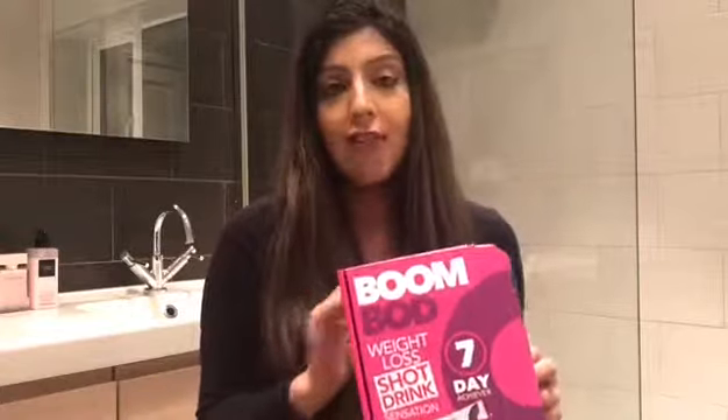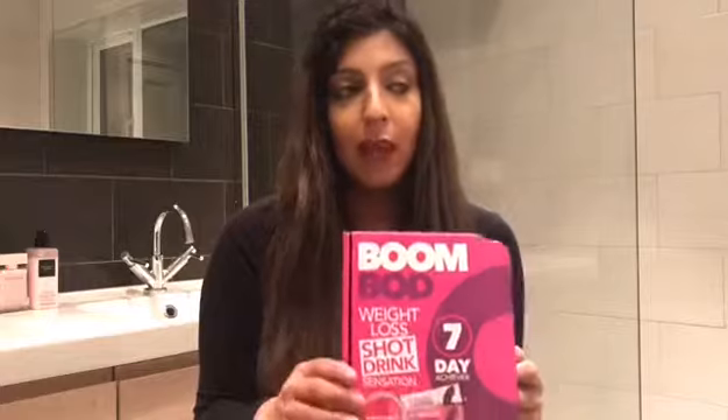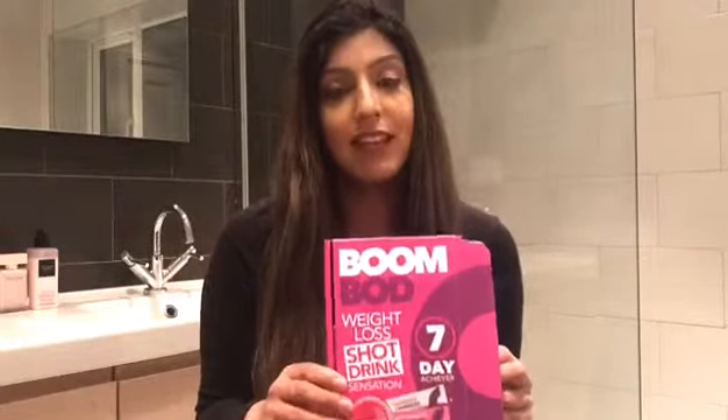I've done everything normal — eating normally, did my normal training — and I'm just going to see if I lost weight within the seven days.